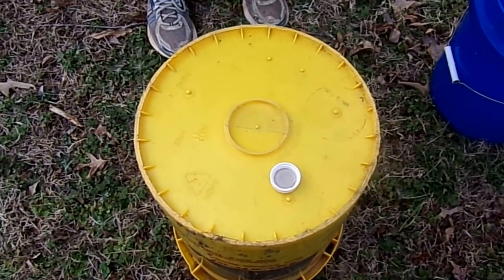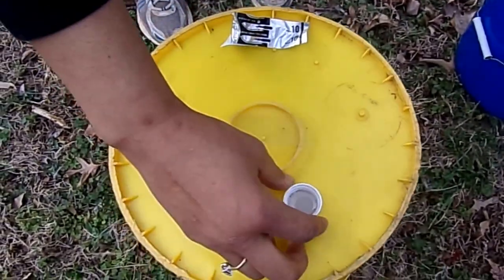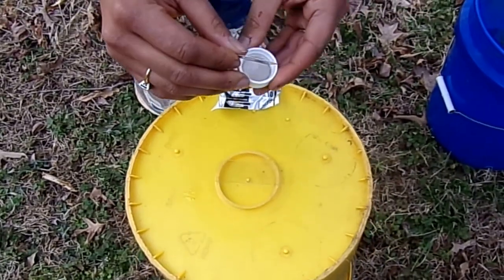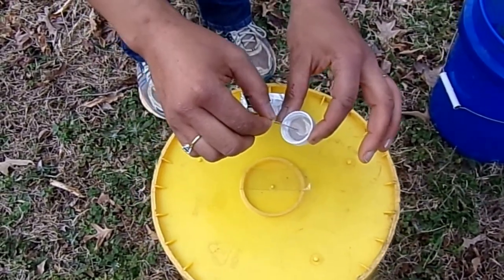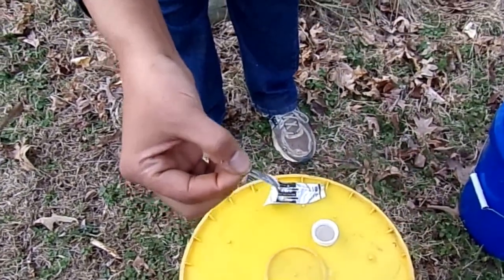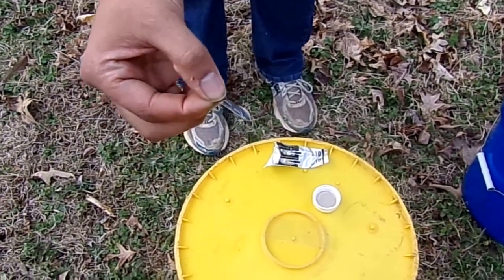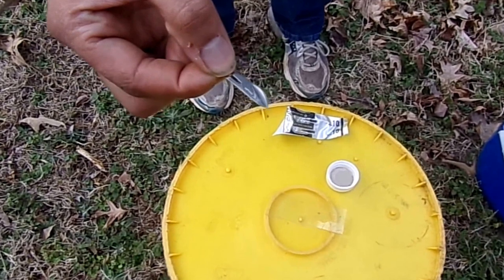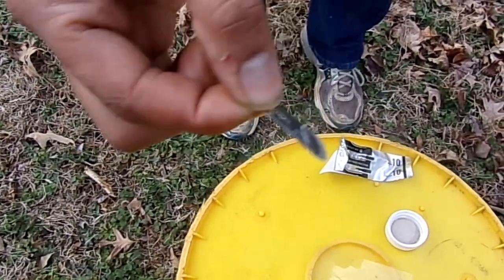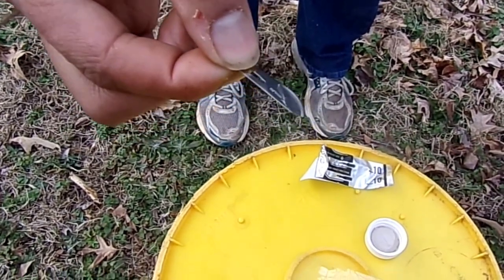The first thing we're going to do is take our scalpel blade — this is mineral oil — and we're going to dip the blade in some mineral oil so whatever we scrape sticks to the blade. What we're going to do is take this and find an area where there's hair loss. We are going to abrade the skin until it bleeds a little bit to try to see if we can collect any mites.